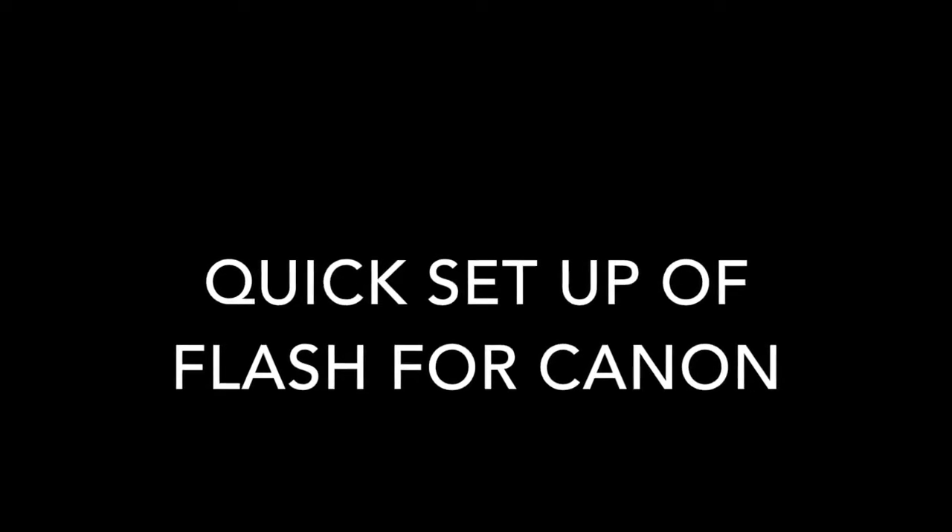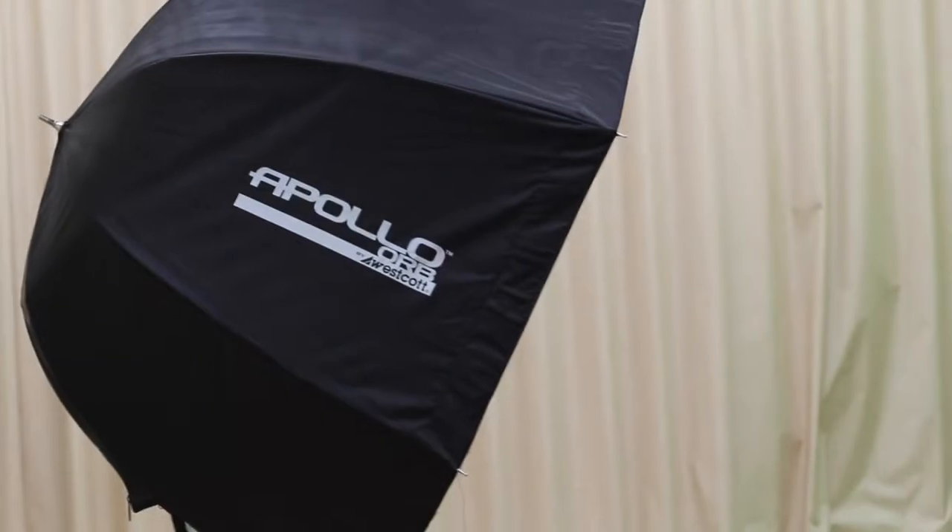Hello class. In this tutorial, I'm going to quickly show you how to set up a flash, an umbrella, and remote to take photos of people in our classroom, in our green screen room.